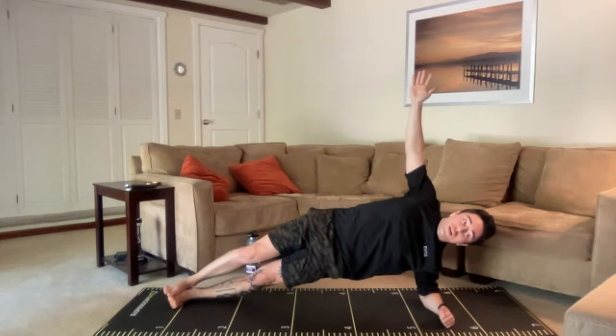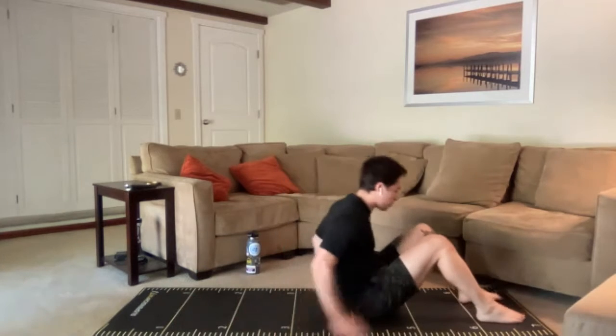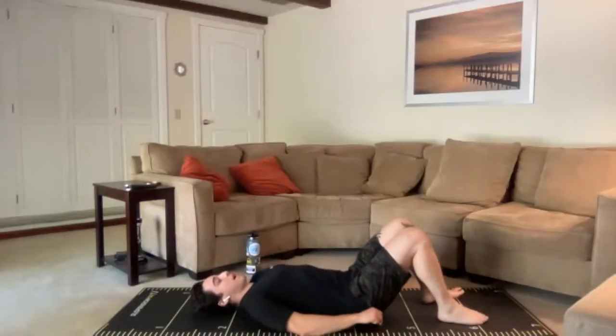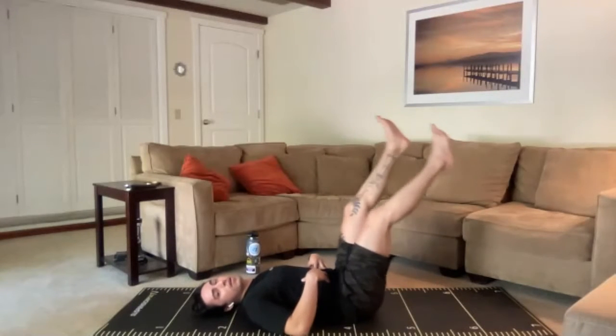Good job — strong start, let's keep it going. And time. Slowly lower those hips back down. Great work. Flutter kicks or scissor kicks coming up next. We're on our backs. Think back to our warm-up — low back has got to stay glued the entire time. If that means a higher hip angle, that's okay. Here we go — three, two, one. Find that good angle for you. We want it to be sustainable — we want to be able to do this for four rounds, so don't go for broke on this first round.